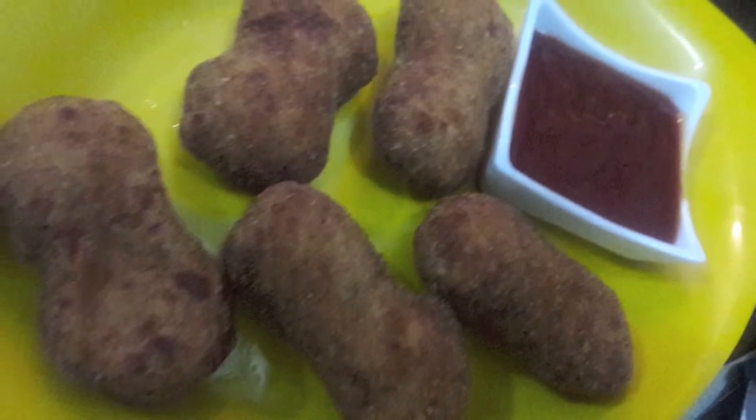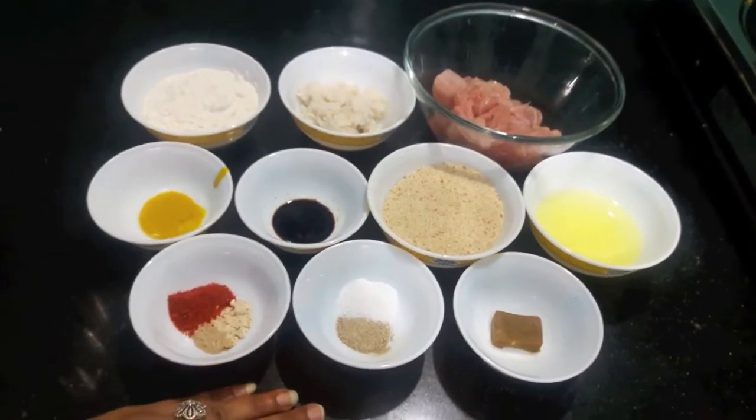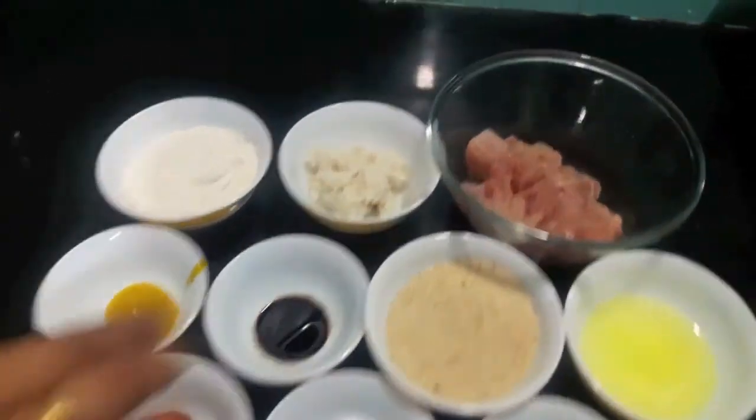Hello and welcome to my channel Shifa's Kitchen. Today I am going to show you how to make chicken nuggets. This is my first easy recipe for 2017. So let's start.